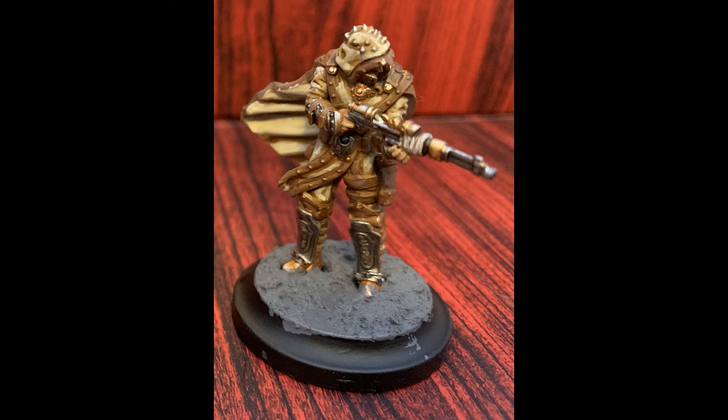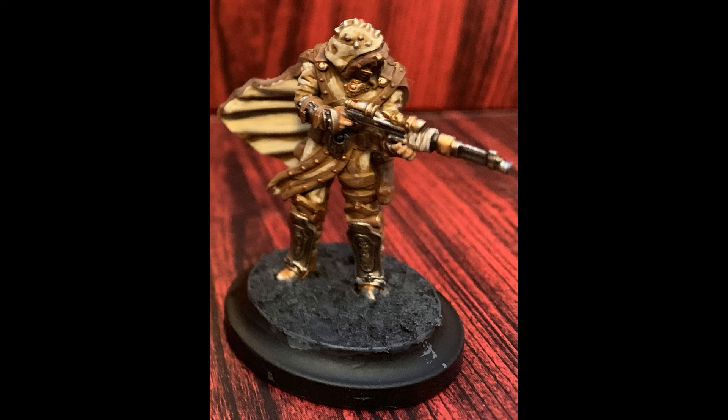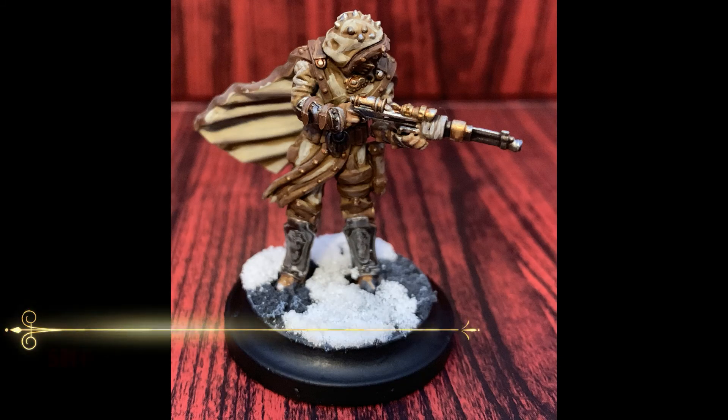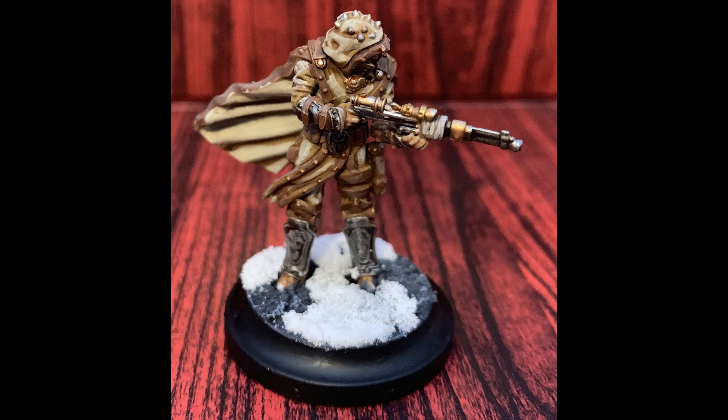Be sure to let this fully dry before you move forward — it can take a while, sometimes even overnight, but it is absolutely necessary. We give the base a wash of Drakenhof Nightshade to give it a rather cool and cold feeling, then a quick drybrush of Fenrisian Grey is used to pick out the texture details on the base material. Finally we add some snow to finish it off — I typically do two to three layers of snow secured with some clear PVA glue watered down about 50/50.